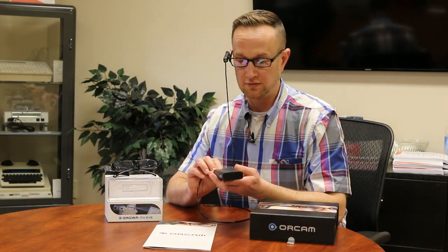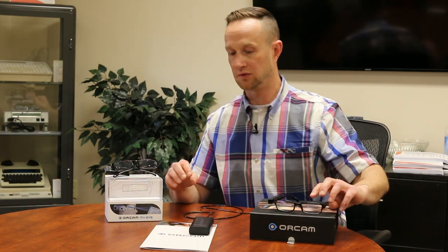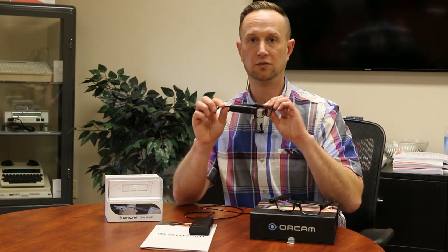This is the MyEye 1.5, which is the most common one — it has all the functionality and is wired. There is now a wireless version: the MyEye 2.0. If you want all the features of the OrCam in a wireless device, the MyEye 2.0 would be the one for you.